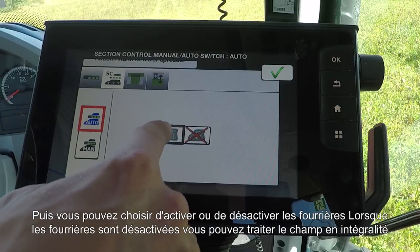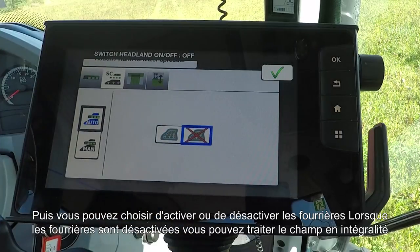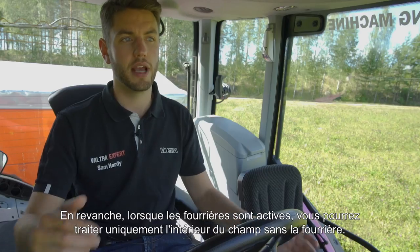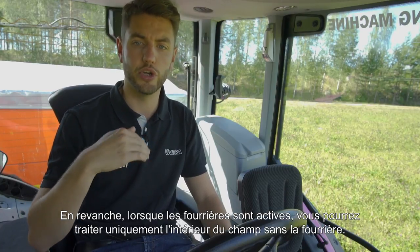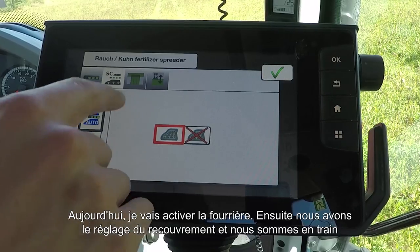Then you can choose between headland mode on and off. If you have it off, it will spread everywhere within the field. If you turn on headland mode, it will allow you to drive the inside of the field without spreading on the headlands — it'll turn off automatically at the headlands. Today I'm going to use that, so that's on.